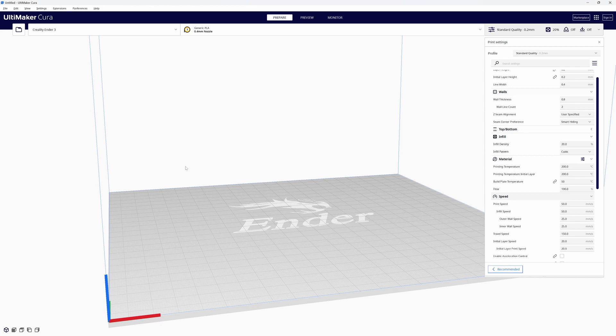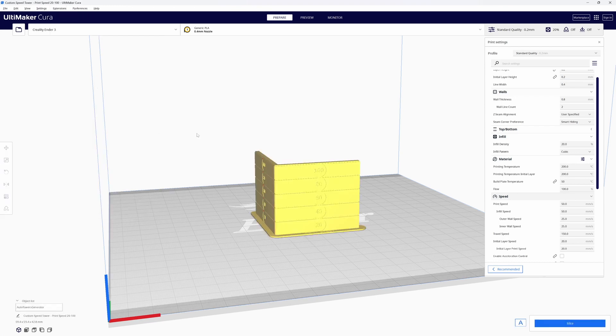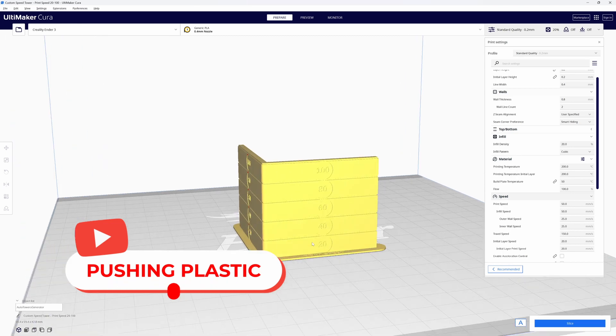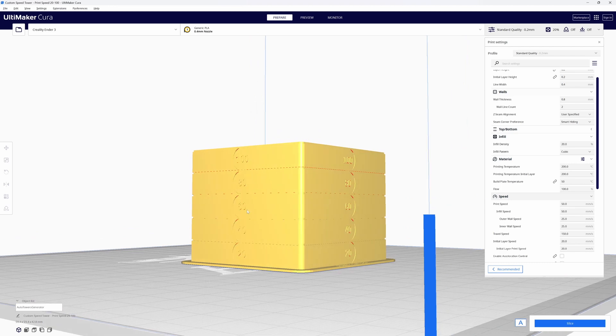Come up to the Extensions pull-down, select Auto Towers and scroll down to the speed tower speed tests. I'm going to select the one for 20 to 100 millimeters per second and click on that. And there it is in the center of our build plate. Let's zoom in and take a look. You can see the numbers running up the sides of the model along both the x-axis and the y-axis.